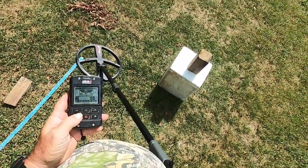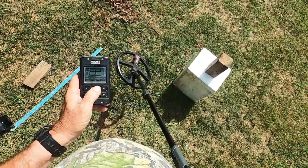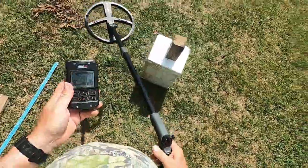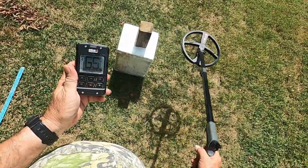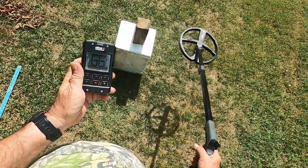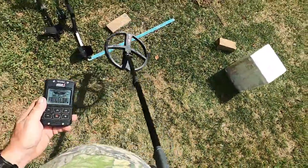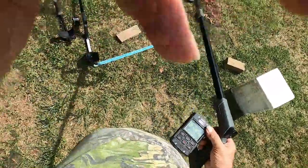We'll run over to the fast program — I like the fast program on this machine. Sensitivity 93, reactivity 2, jacking the audio response up. Blow this ID up so you can see it. Reading 63, 66, 66, 63, 66, 63, 66, 60. Lifting the wood up and sweeping: 64. So the Deus 1 using multi-frequency is no match for ID on deeper nickels. Hope you enjoyed.